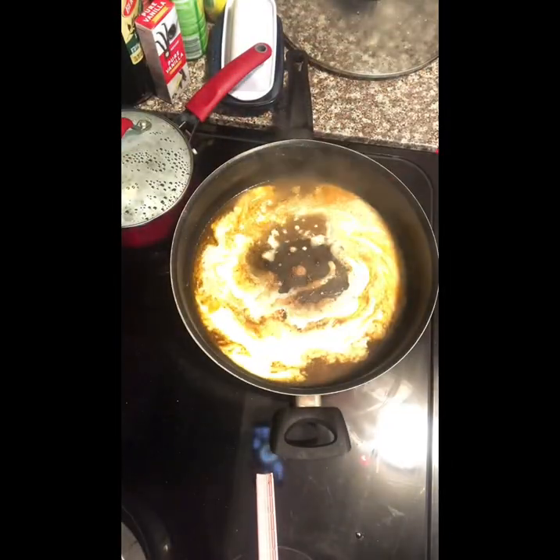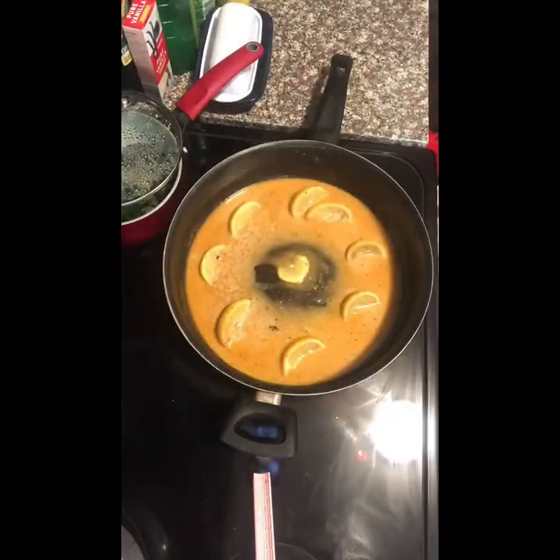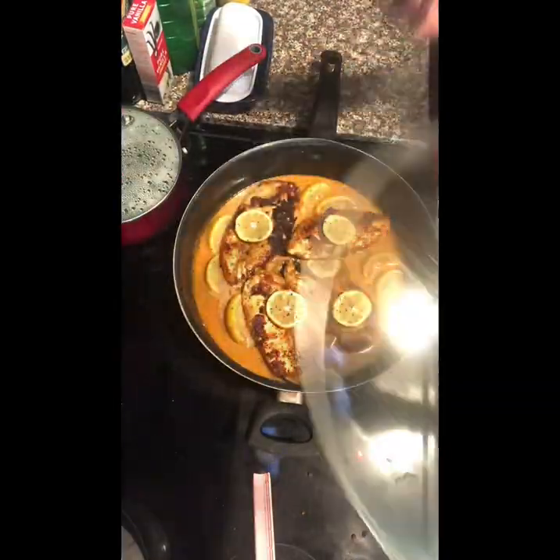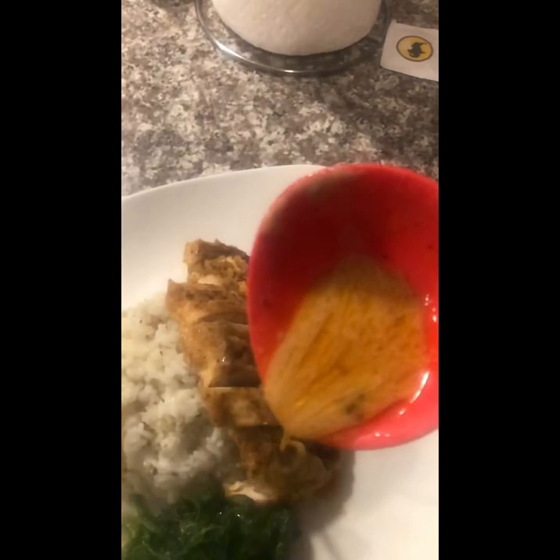Whisk for about five to eight minutes until the sauce has thickened. Then add some fresh basil and lemon zest as well. Place the chicken back into the pan, add a little topping, and voila — this is what you will have: a nice lovely meal with lemon basil cream sauce.